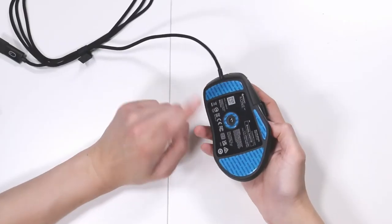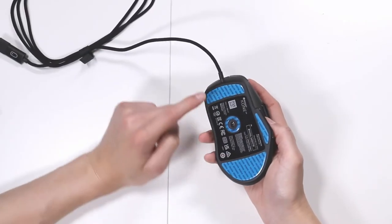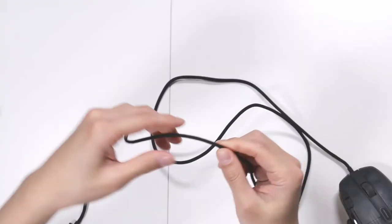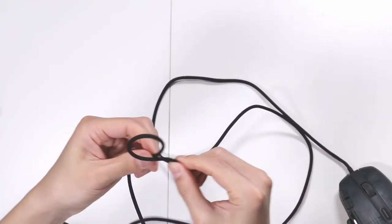On the bottom you have your PTFE glides. Once you take off the protective plastics, it should glide really smoothly. Take a look at the cable — it's about six feet long, or about two meters. They call it Phantom Flex because it's supposed to not snag or tangle. It's a really soft material, so it doesn't catch on anything.